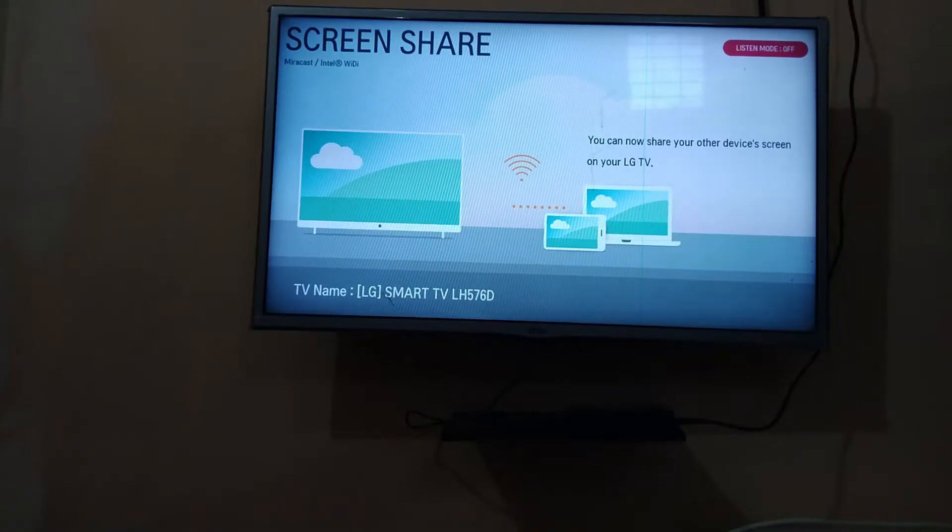So friends, your TV must have this option — screen share or screen casting option. You can open the screen share option on your TV. After that, you need to open your phone.